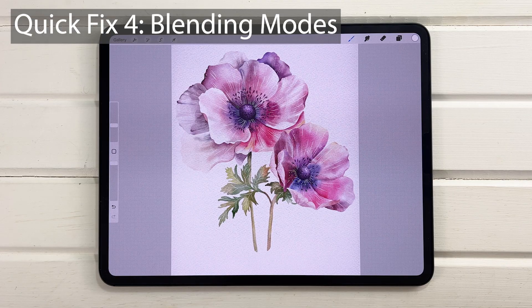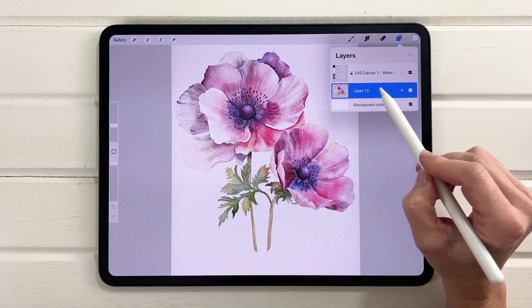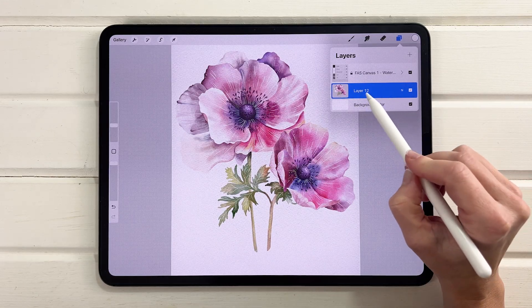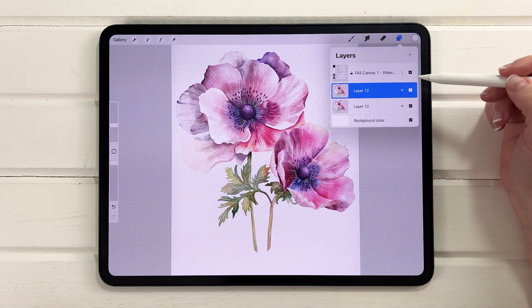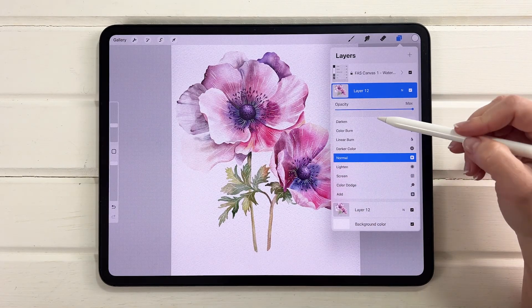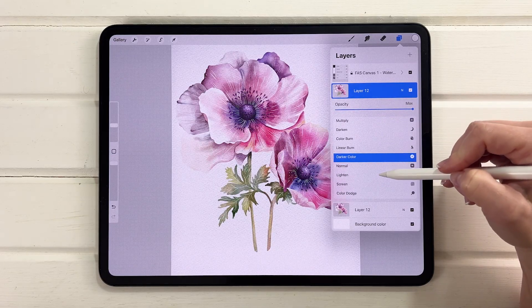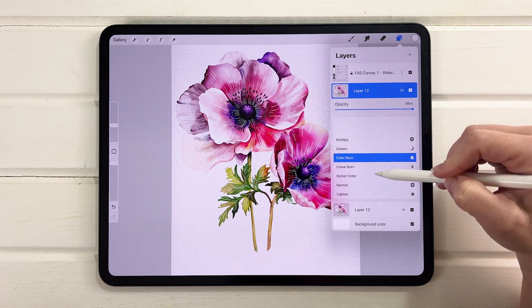Fix 4 is one I use all the time. If I'm not happy with my colors and they've come out a little too soft, I'll duplicate my canvas first so I always have my working files, then flatten all my painting into one layer. I then duplicate that layer by swiping left and selecting duplicate, and play with blending modes. The modes above Normal will deepen your colors. Color Burn is one I use quite often.